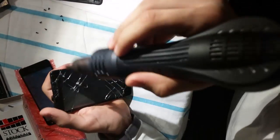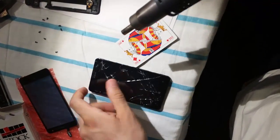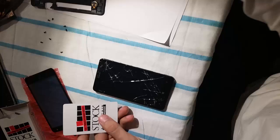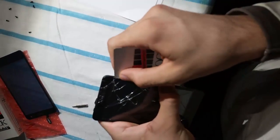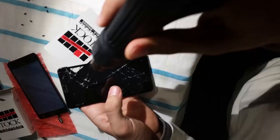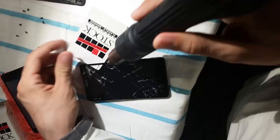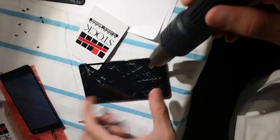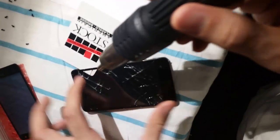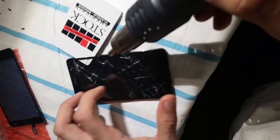After you have heated up the screen enough, it's easier to use a card like this. Try from the side to get it in, and once you have the card in you can easily move it and remove the screen. It's better to use a card this way so you won't damage the LCD.